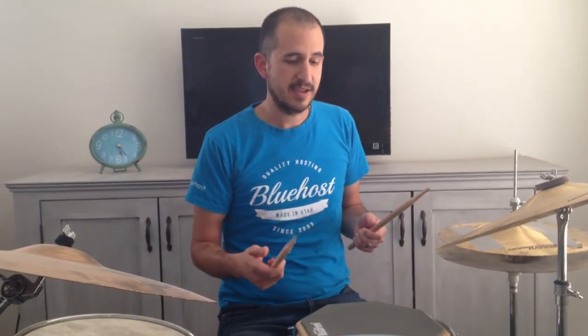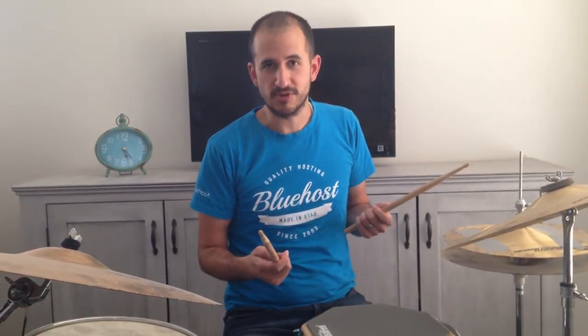Is one way better, or does one let you play faster or anything like that? No, I don't really think so. There are drummers at a very high level who play both ways and in all styles — rock drummers that play like this, jazz drummers that play like this, jazz drummers that play like this. Really everybody does what they're comfortable with and what lets them play the music they like.